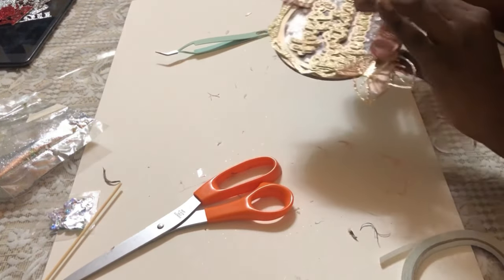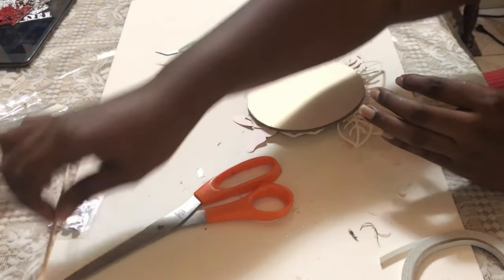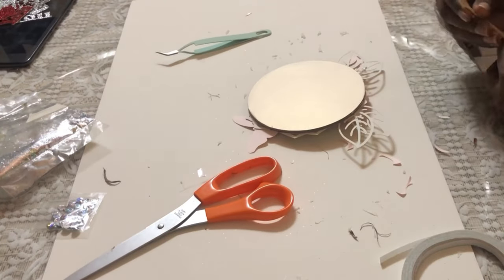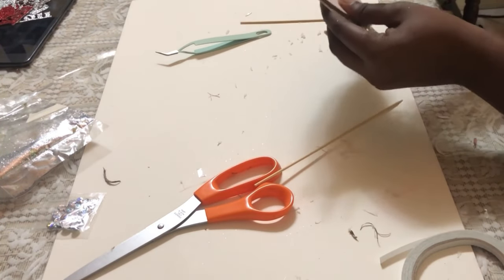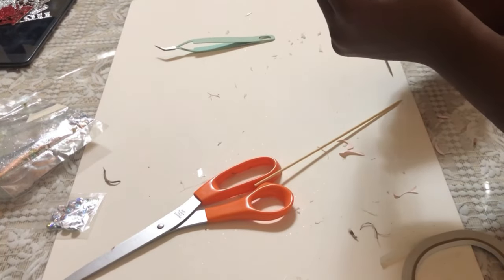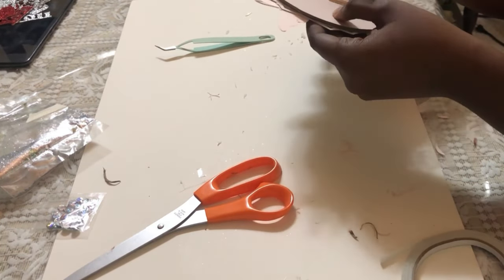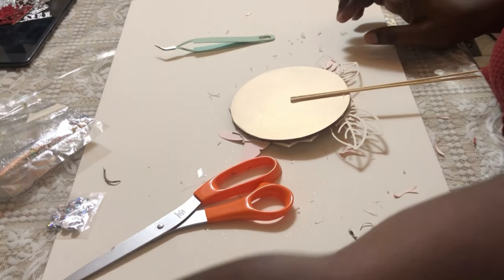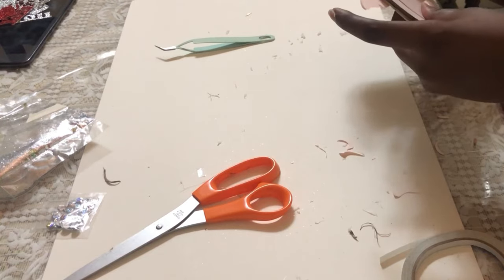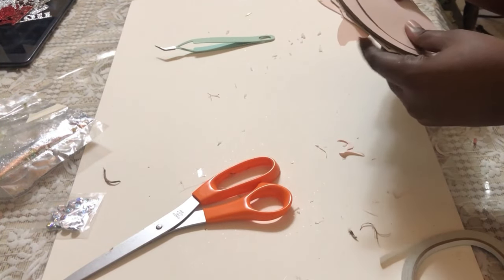Doing a quick shake test to make sure everything stays in, I then went ahead and stuck the two skewers to the back. And finally, to mask these skewers, I use the small circle to cover them up.